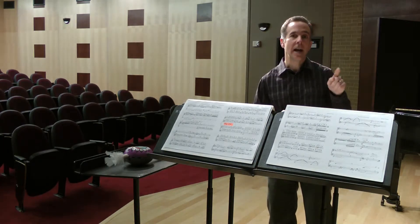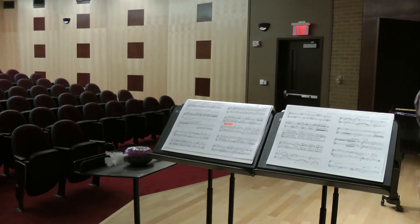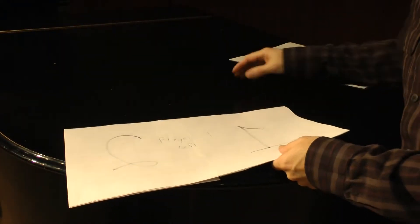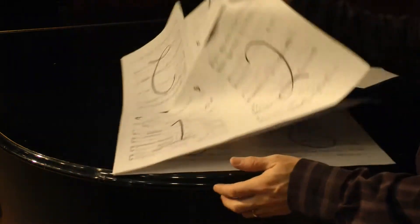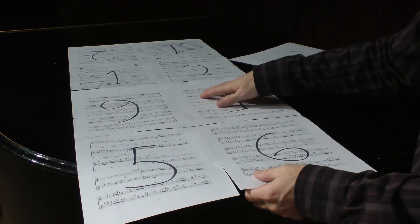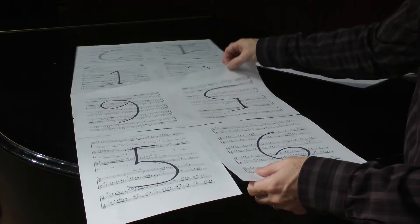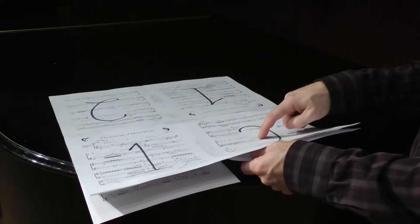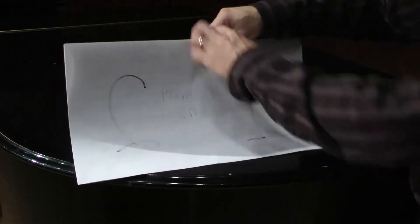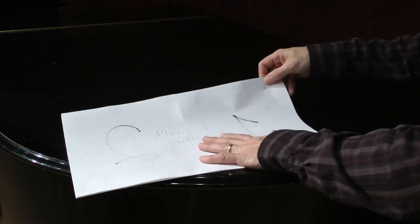One more time, let me reiterate exactly how to tape the pages together. For flute player left, you're going to have a copy of five and six, and then another copy of five and six upside down, then a copy of one and two, and another copy of one and two upside down. They'll fold together to make one booklet, which you can tape across the top or put some card stock on if you want to.